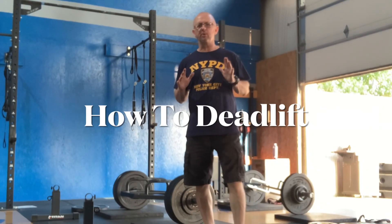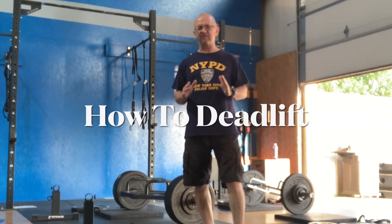Alright guys, one of the things we do here at Bootcamp is deadlift. For a lot of people, deadlift scares them, but if you develop your core and you use proper technique, deadlift is one of the best exercises you can do, especially as you age, to maintain strength, posture, and just overall stability.